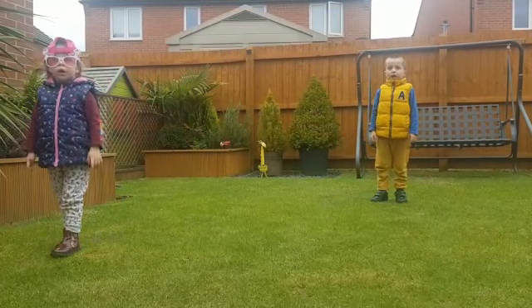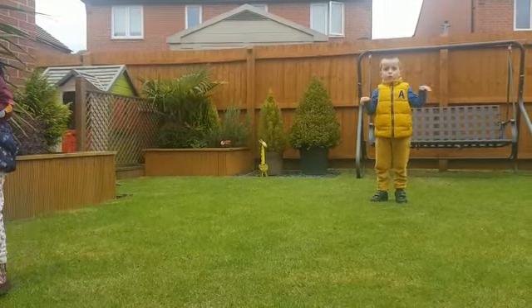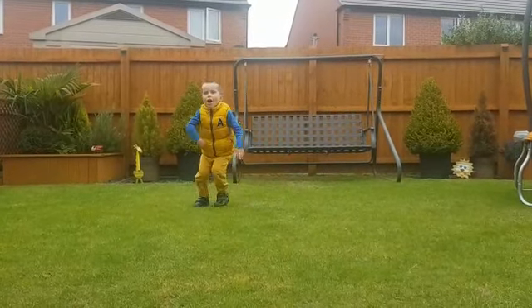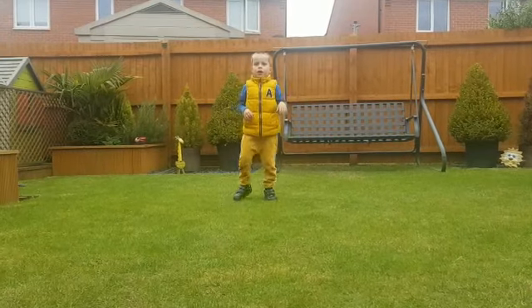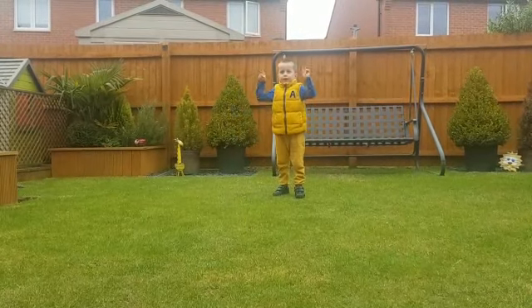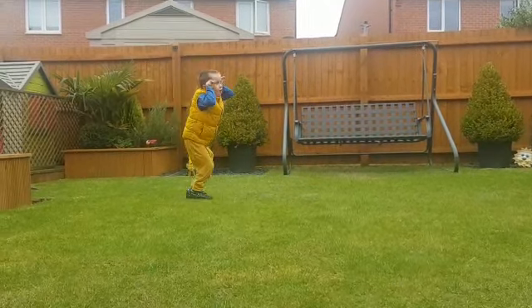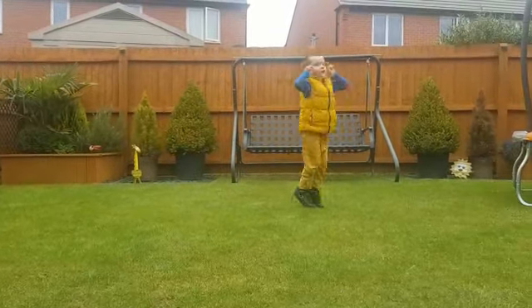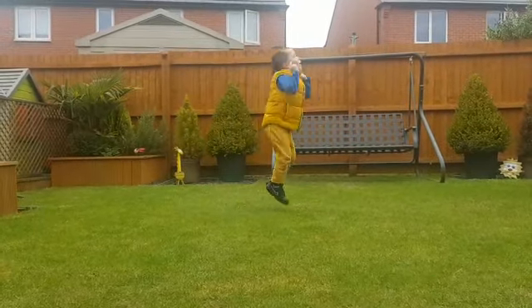Next is the kangaroo. 5, 4, 3, 2, 1. Now it's going to be the bunny. 5, 4, 3, 2, 1.